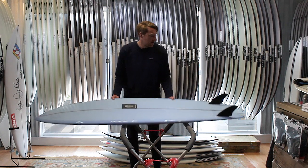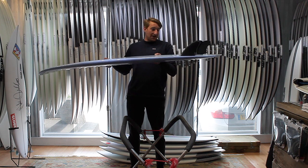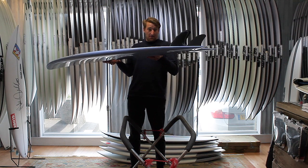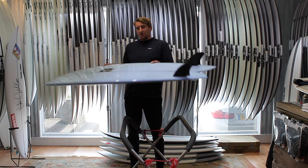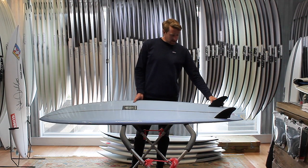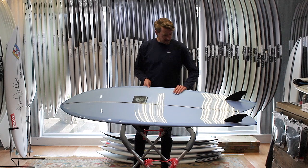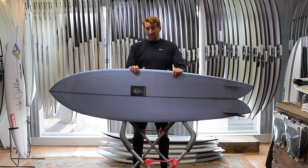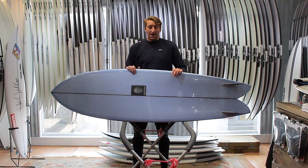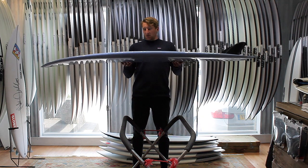Fins wise, I recommend riding them with a keel fin. Something like the Captain Fin Co. Chris Christensen keel fin template is going to be ideal, or something like a K2 goes really well in these boards. You want that classic keel fin template but something with a bit of rake as well. I'd say these boards are going to suit anyone looking for something they can use in a really wide range of conditions — something that's going to add a completely different feel and give you something completely unique to add to your quiver.